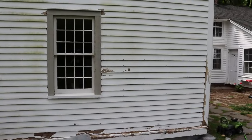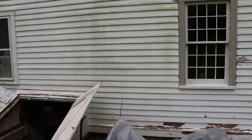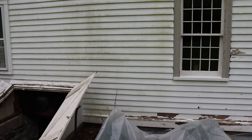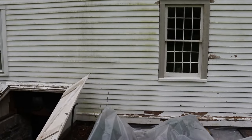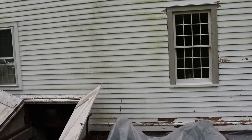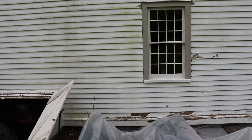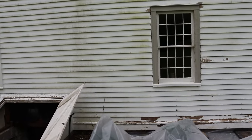I've done what I can on this side of the window. I'm going to move over to this side of the window from the bulkhead up, and move my plastic over a bit. I'm basically just doing what I can from the ground. I have a lift coming in a couple weeks, so anything above head height I'll do from the lift.